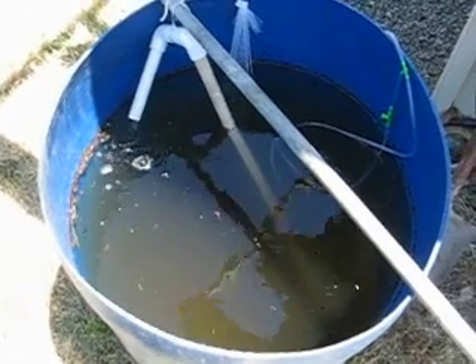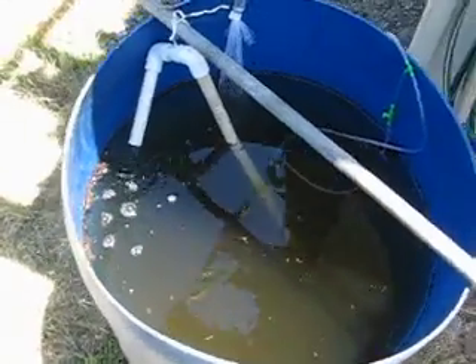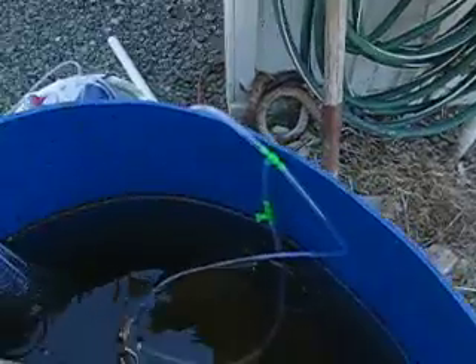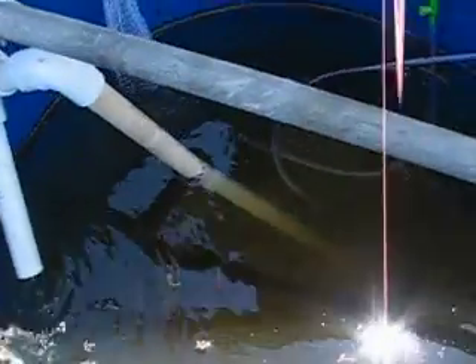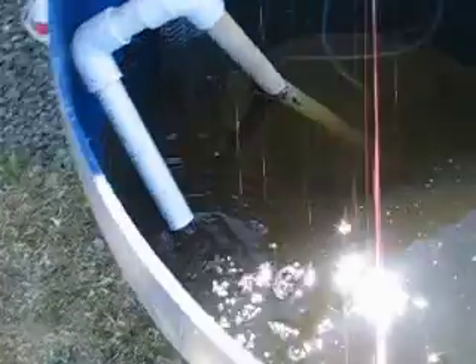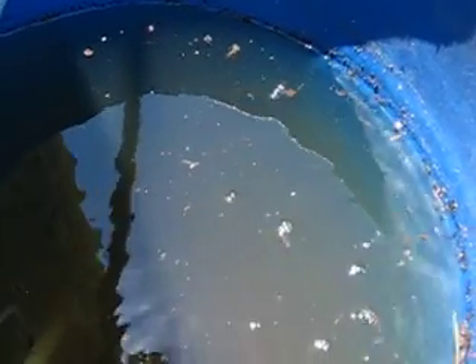Here's our compost tea brewer that we made up. We're using an airlift pump — that's the tube there with an air hose running down to the bottom of that PVC pipe. That causes the water to force out the top. You can see the stuff floating around the top, circling around in the flow.